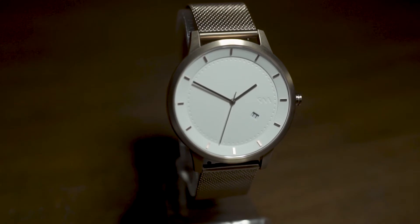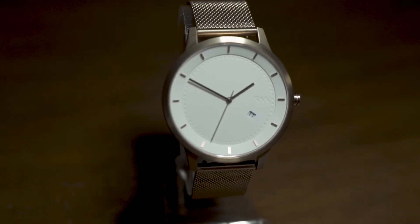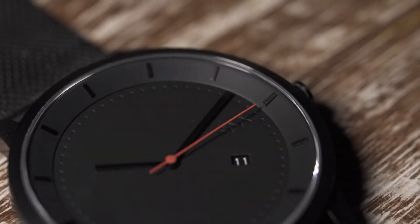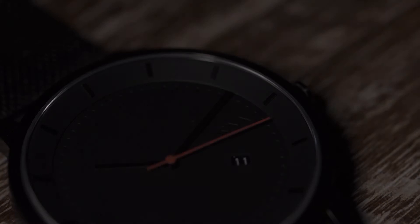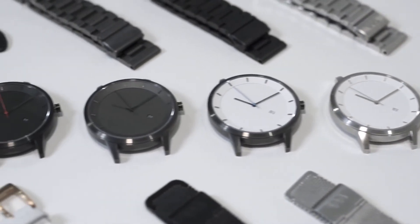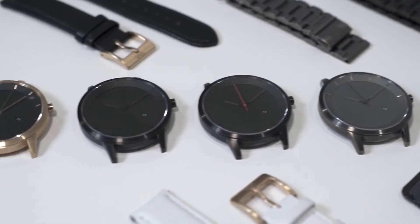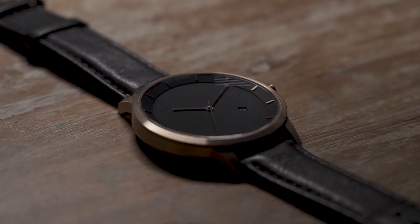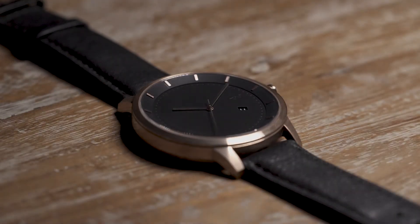The body of our watches are made from 316 low carbon steel, providing high strength and corrosion resistance to withstand the test of time. We have a variety of straps, from stainless steel to leather bands, made of premium materials, paired with a 43mm diameter watch face.